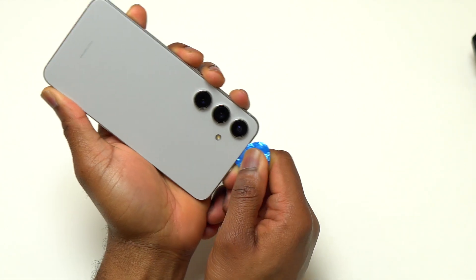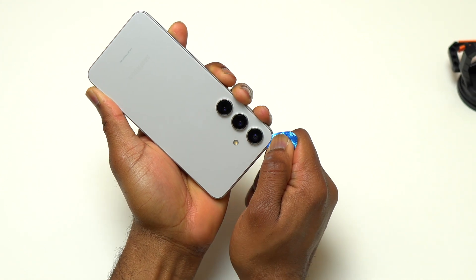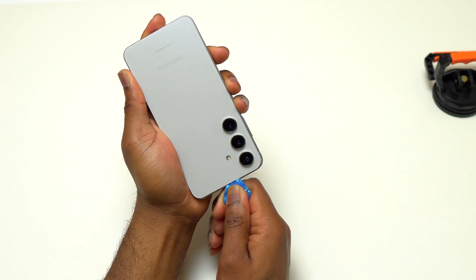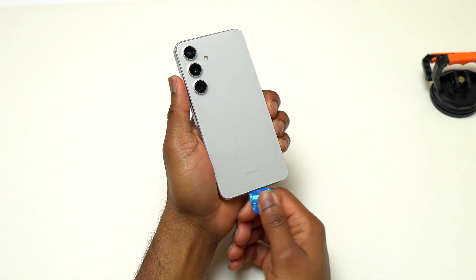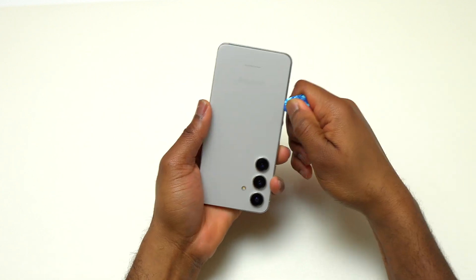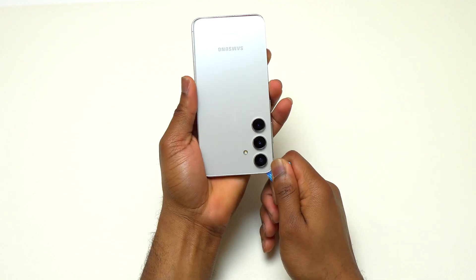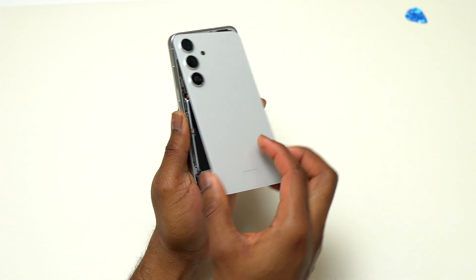Removing the back glass is not difficult — you just need the right amount of heat. Next to the cameras, I inserted only the tip of the guitar pick to avoid scratching the cameras. If you use a common hair dryer it will take a little more time than a heat gun since it has less heat capacity. After going through all the sides of the device, I was able to detach the back cover from the frame.